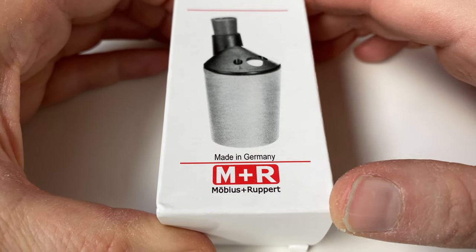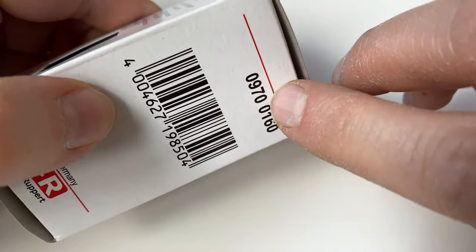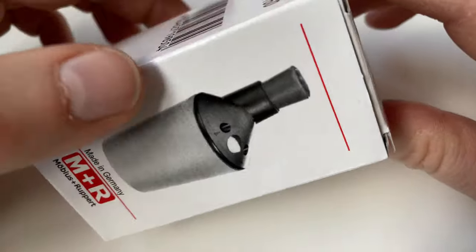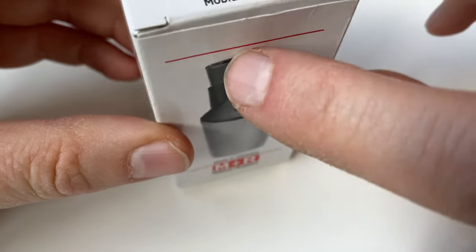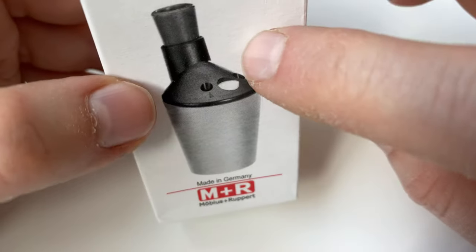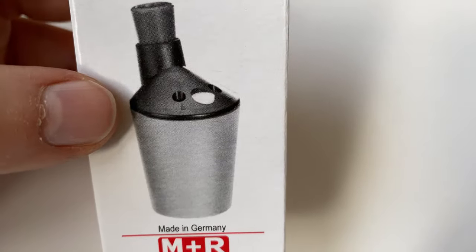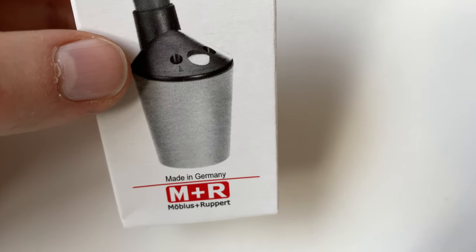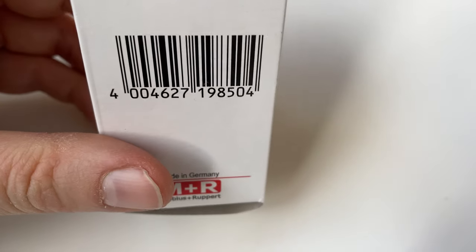Welcome to another Bleistrift video. Today I want to show you the Möbius and Ruppert 0970. It's a LED pointer and, as far as I can tell, the last of its kind - a LED pointer for clutch pencils without a blade that is adaptable for different diameters. LED pointers like that were more common in the past when they were used by architects and so on, but they all use software now.